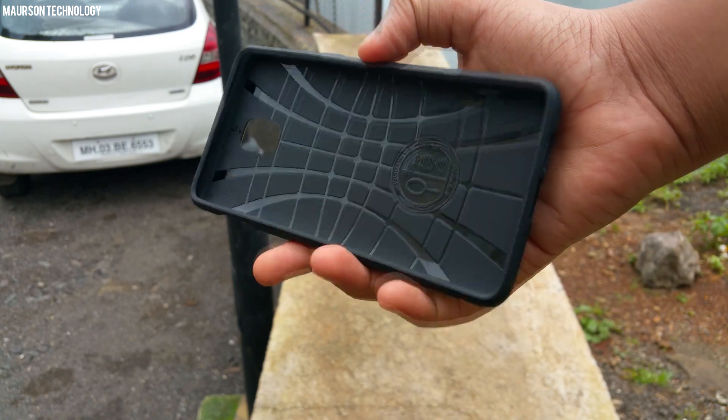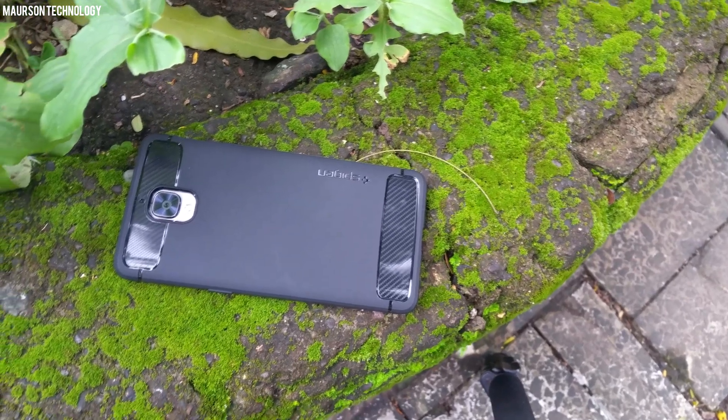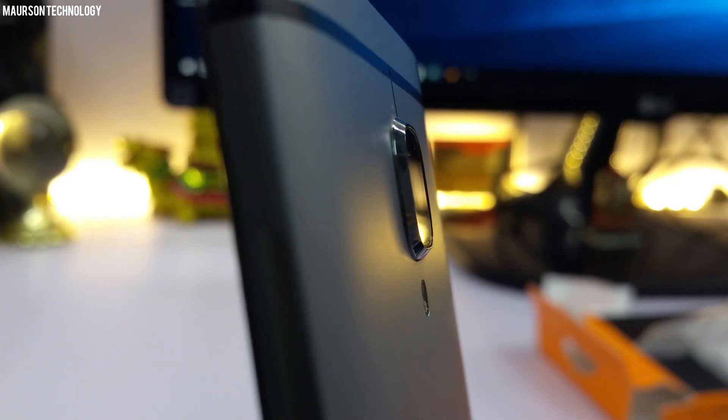This is a rugged case, so if you drop it from height — like from your pocket height — the phone won't have much problems. The best thing about this case that I like is the camera hump. The OnePlus 3 has a very big camera hump, but the Spigen case just fixes that — the hump is no more.